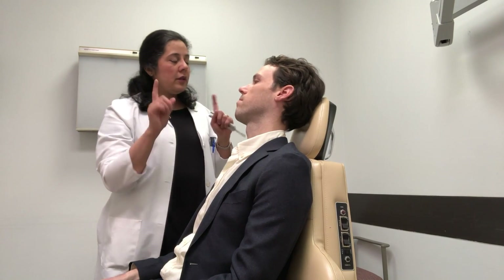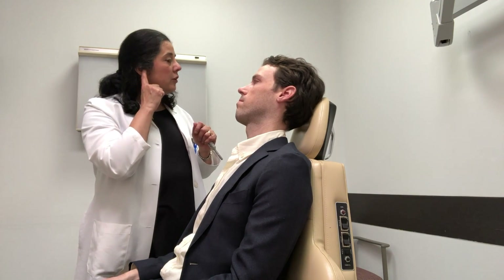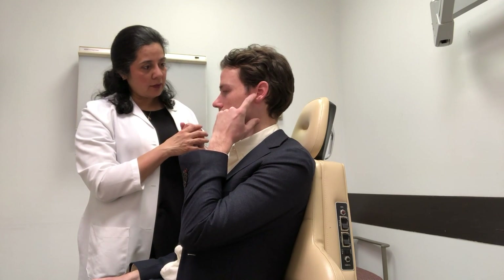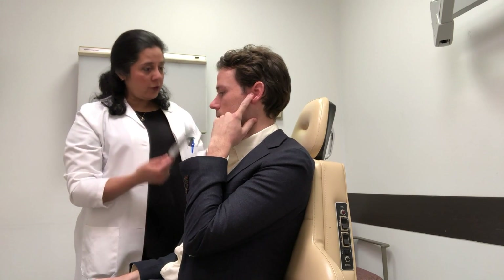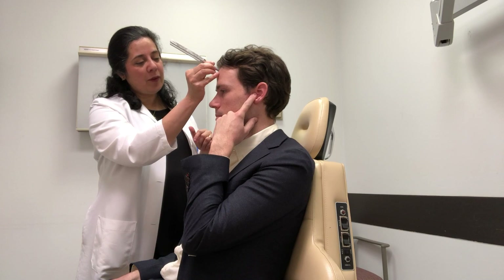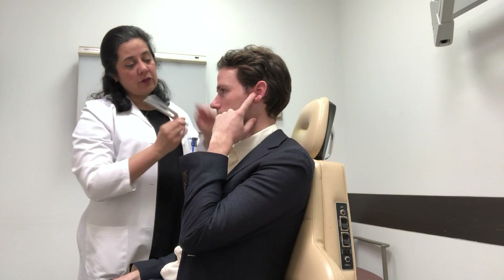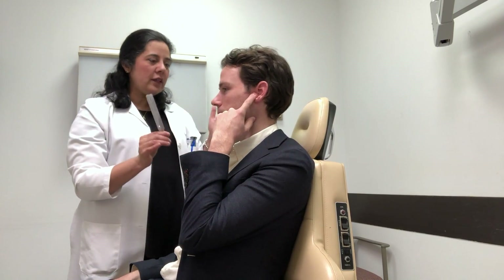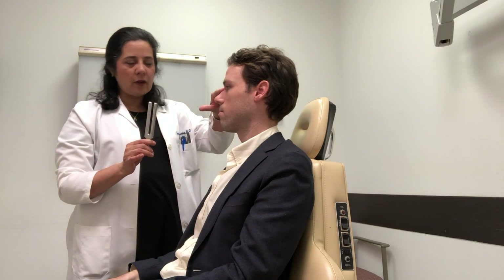We're now going to demonstrate what it would sound like if you had a conductive hearing loss. By pressing your tragus — which is the thing in front of your ear — against your ear canal, you're going to give yourself about a 20 or 30 decibel conductive hearing loss. I'm going to repeat the Weber test and then the Rinne test. This is the Weber test — where do you hear that sound? It's louder on the left. I'm going to do it on your teeth just to show you again, and it's significantly louder on the left. The teeth are really a great way to test if you're not quite sure of what's going on at the forehead or at the top of the nose.